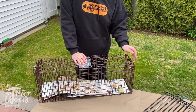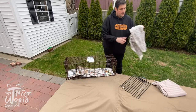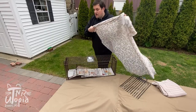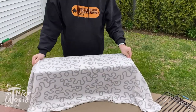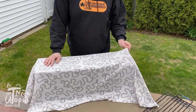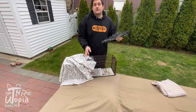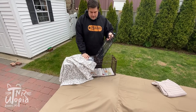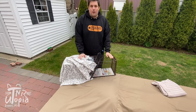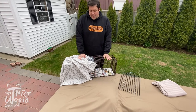Just like before, use your trap divider and trap cover. Make sure the trap cover covers all sides of the trap so the cat can't see any way to escape — the cat will calm down. Whenever you're servicing the trap, no matter what brand you have, always make sure you have a strong trap divider to keep you and the feral cat safely apart. And that's it — that's how to set both the Tomahawk and the Truecatch trap.